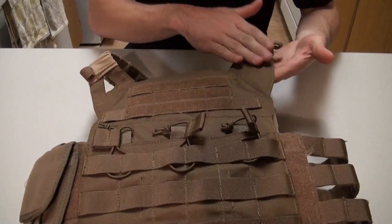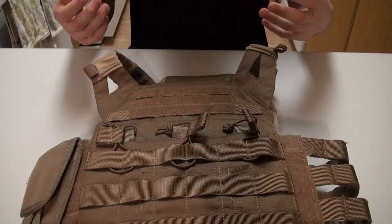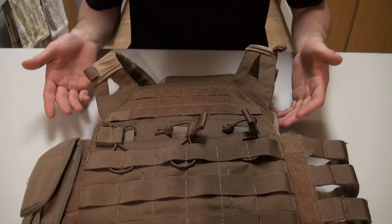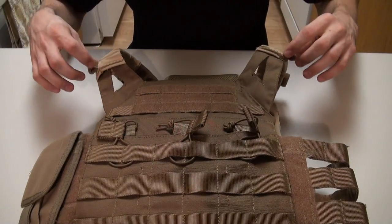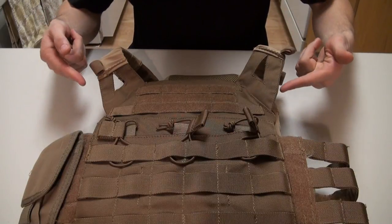These are very light and meant to further ventilate the player, or the individual if you're using this in a real-life scenario. It does feature hydration tubing routing — velcro parts that you can put the hydration tube through.